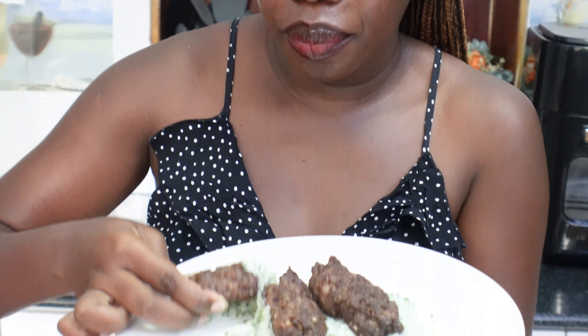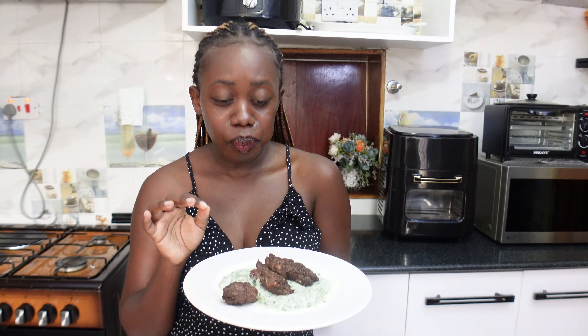Today we're going to make kebabs the Moroccan way, with tzatziki sauce. They're juicy, tender and delicious. Let's get the ingredients and get started.